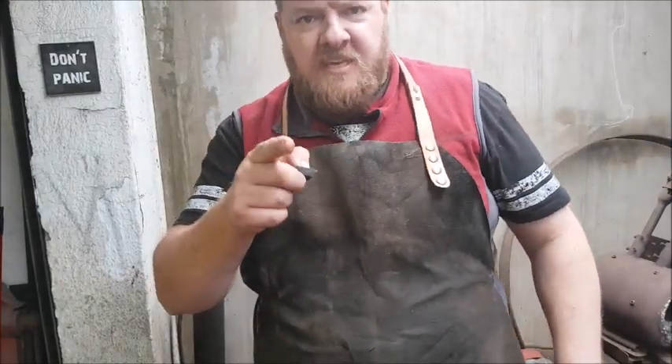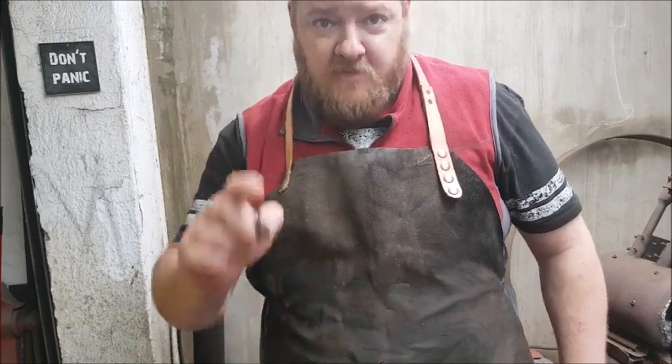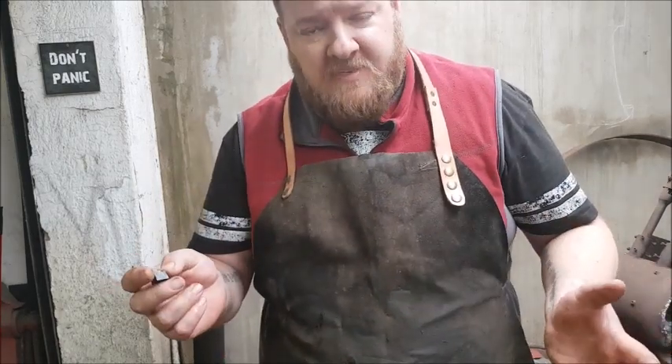Now remember, this test only tells you if your steel can be used for knives and if it's hardenable. It won't tell you what kind of steel it is. Thanks for watching. Make more knives.